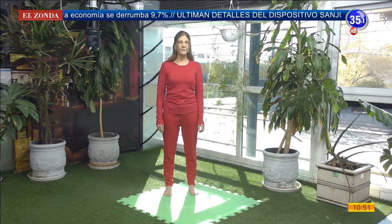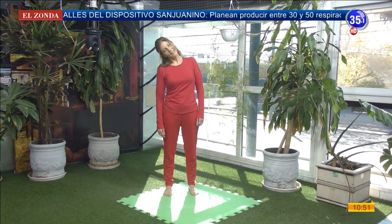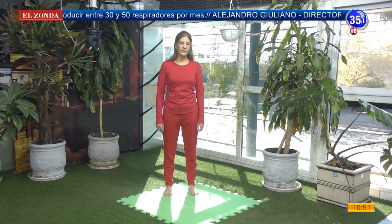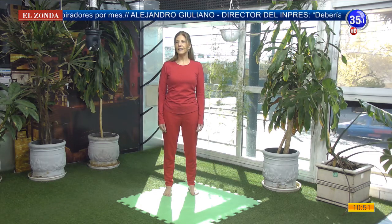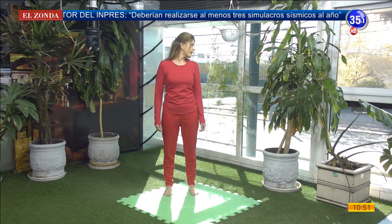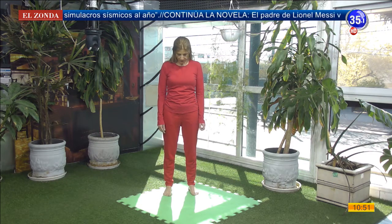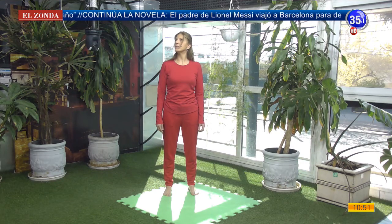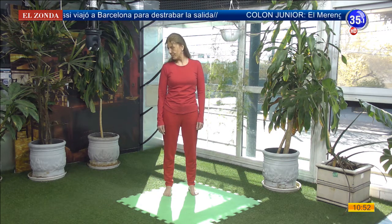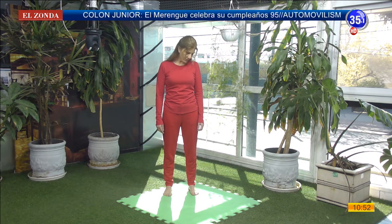Ahora vamos a mirar hacia el frente, tomamos aire y al exhalar acercamos una oreja hacia el hombro, y sonreímos. Inhalo al centro, al exhalar acerco la oreja al otro hombro. Inhalo, llevamos la mirada al frente, tomamos aire. Al exhalar miramos hacia un costado. Inhalo al centro, al exhalar miramos hacia el otro costado.